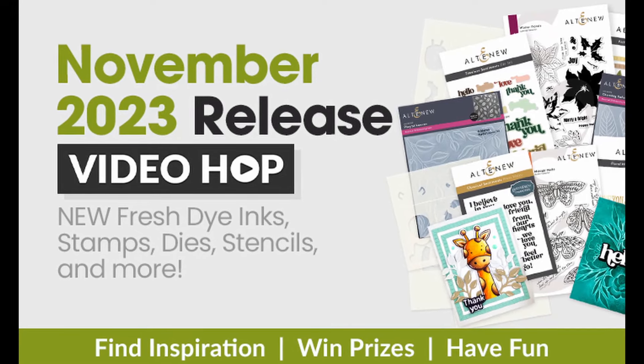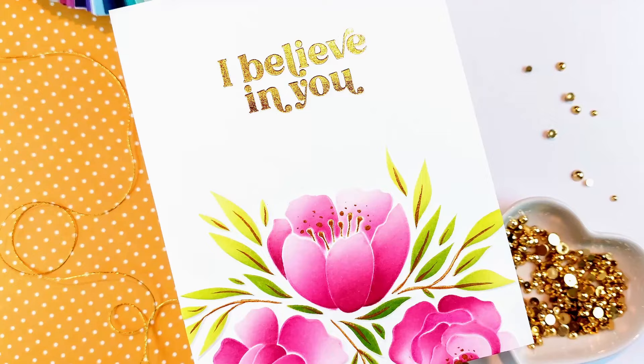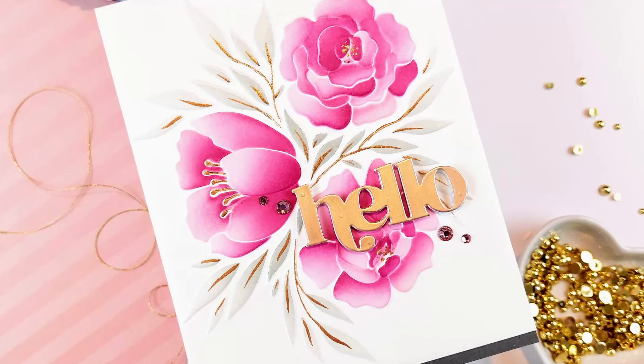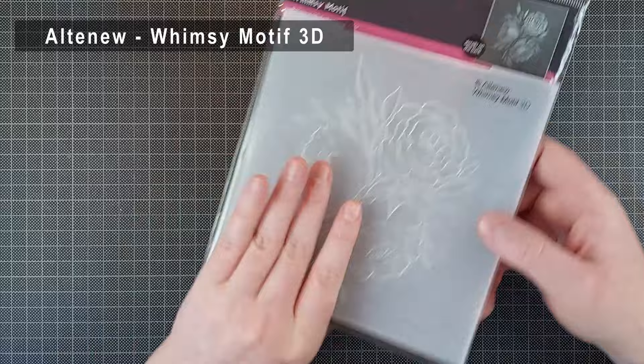Hello crafty friends! I'm Liene from Studio Carto and I'm so happy to be back with another video for Altenew. This is a YouTube hop so there are a ton of prizes to win from Altenew. They are always very generous in their giveaways so stay tuned for the information on how you can win one of those gift cards. You can also check out the description for more information about the giveaway, the prizes, and all of the products I'm using today.